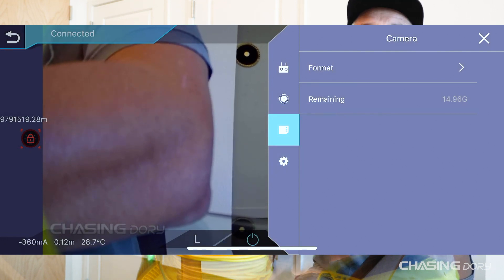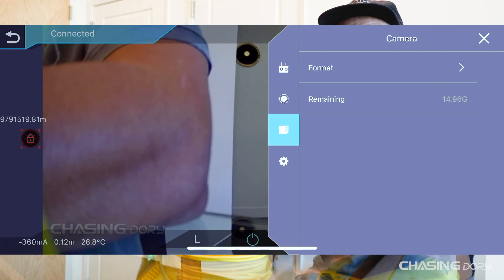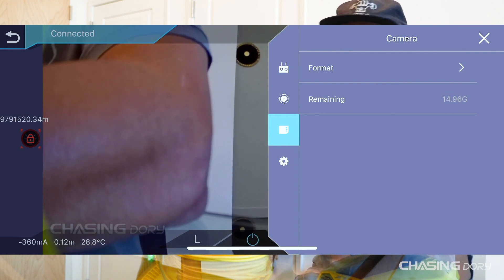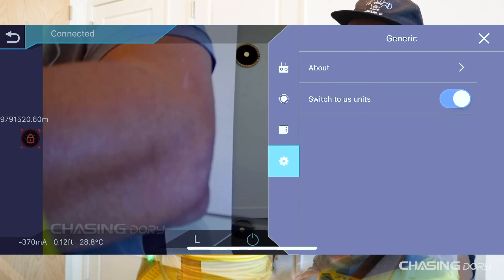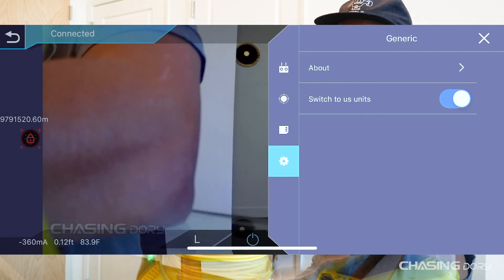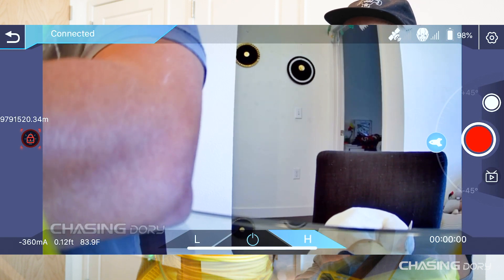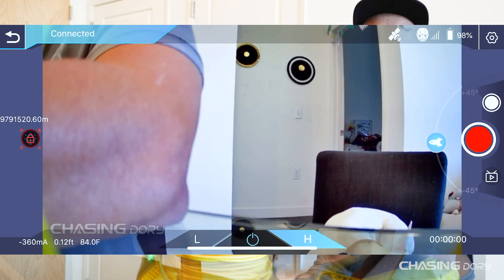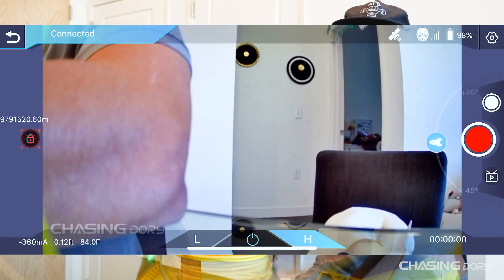Next is the camera format feature. If you want to completely wipe everything clean, just hit Format. It shows 14.96 gigabytes left — basically a 16-gig card — so the video and photos I just took used about a gigabyte. At the bottom are basic settings for switching units: slide left for metric, slide right for US units. Right now the room reads 83.9 degrees Fahrenheit and we're at 0.12 feet — that's because we're sitting on a glass table, not actually underwater.